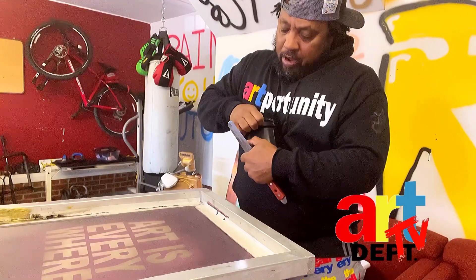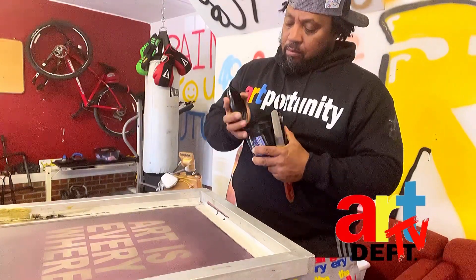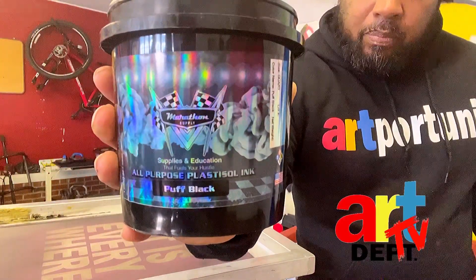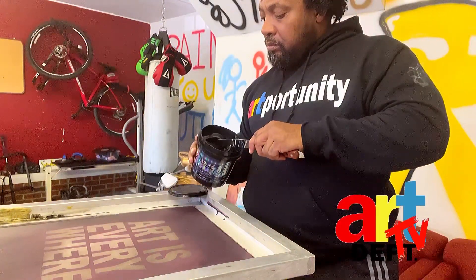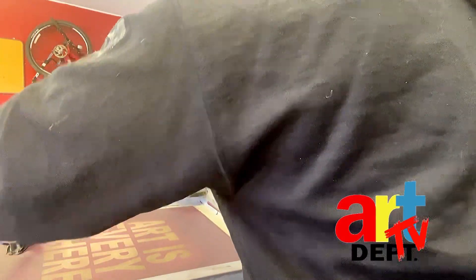I'll use the black puff ink from Marathon Supply — I'll show it to you. Black puff ink from Marathon Supply. Okay, we're just gonna use a little bit. I think if I heat this thing up a little bit it'll be easier to work with.